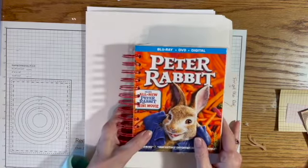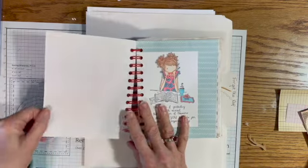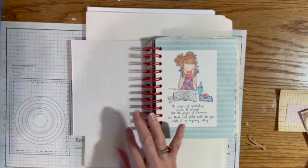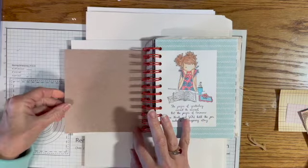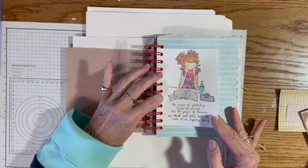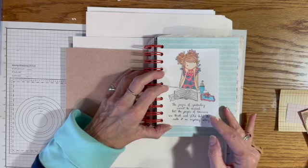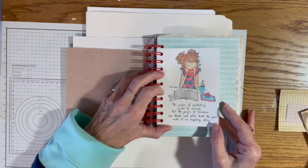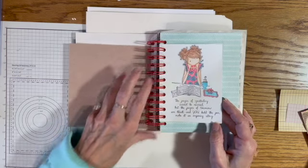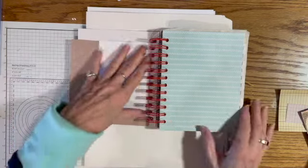After I put the paper in and wire it together, I go through it and do different things — like I'll probably cover the back with this piece of paper or a book page, and I'll put a pocket in there. This little stamp Ailey sent me is so cute: it says 'pages of yesterday cannot be reversed, but the pages of tomorrow are blank and you hold the pen — make it an inspiring story.' I thought that was fun to put in the front of the journals.